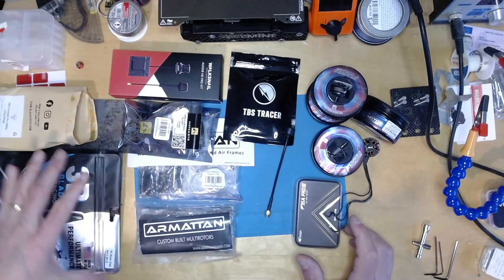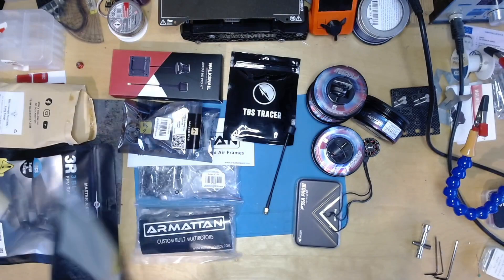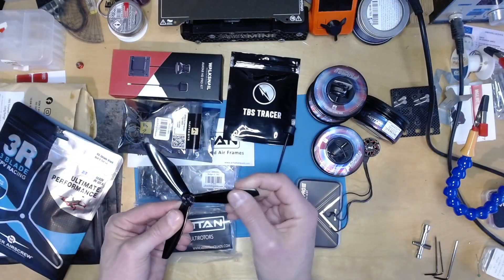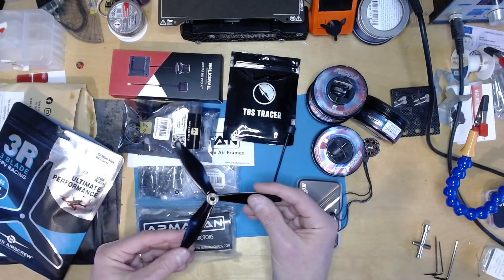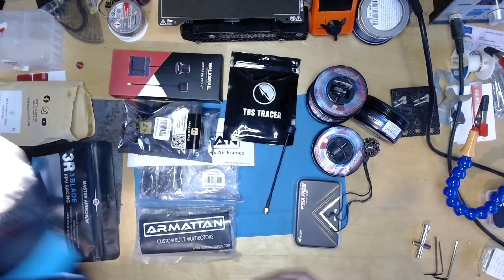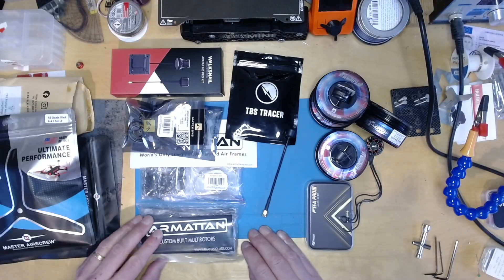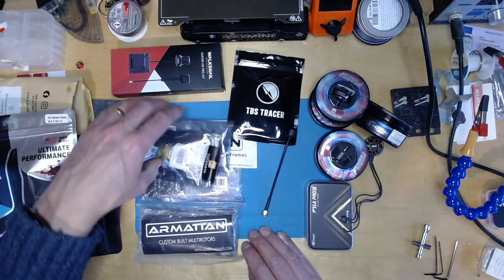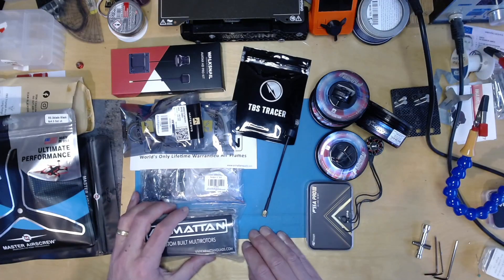For props I'm going to use these Master Air Screw six inch props. I've never used Master Air Screw props before. Nice black color, nice and stiff, and they look quite strong as well. So we'll see how those go. I'm going to build that and have a lot of fun doing so. I also want to demonstrate how to get the perfect tune on this, and show you my setup. The idea here is if you're new to FPV and you want to put together a good race quad setup, then this is an option.